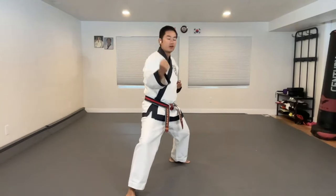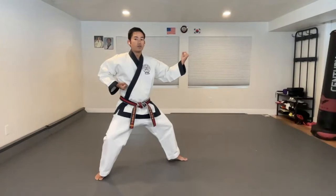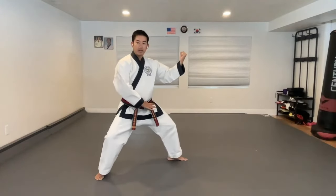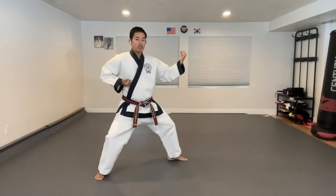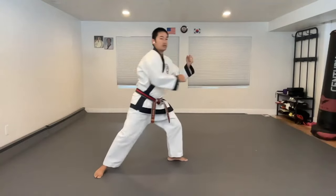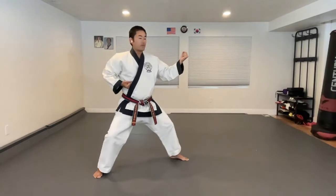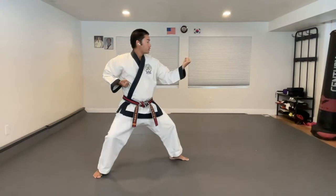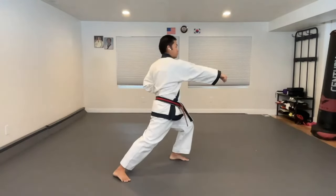That exhale creates internal tension, which moves the arms. From here, your hoodie is all ready to go. Weight's held back just a little bit, both knees are bent, hips are turned to the side — it's just direct here. This is where we see the mantis: you see the stillness, and then once you see the prey, direct.